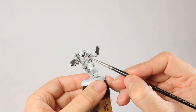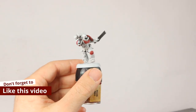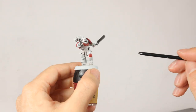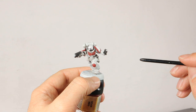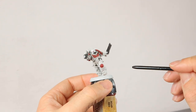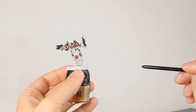I'm going to start with Mephiston Red — Corn Red — on the aquila, and also the purity seal and the handle of the chainsword. I ended up painting way more than just those: the knee pad, the trim on the shoulder pads, and the eyes as well. He was just way too white, and since I'm not using a White Scars shoulder pad and can't freehand a nice icon, I figured I'd paint the knee pad and trim red too. That way you get a bit more color and it looks more like a White Scar.